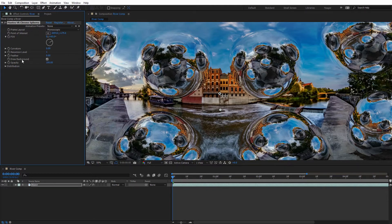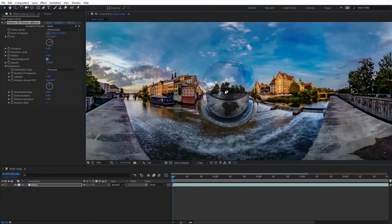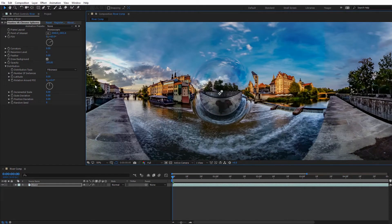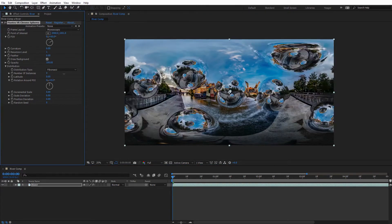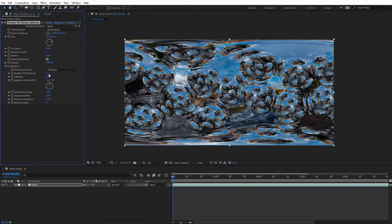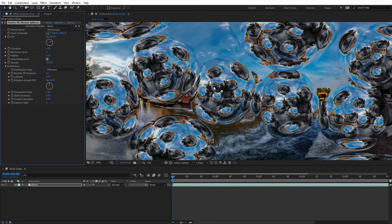Quite a few of the Mantra VR effects have distribution settings. Toggling this open, we see another set of controls. The first is the Distribution Type — currently set to Octahedron. I'm going to switch this to Fibonacci, one of the more common Mantra VR distribution types. This changes it to just one sphere, but now we can adjust the number of instances. So if I want more or fewer than eight, I can change that here. I'll increase it to 12, and you can see that adds more spheres into the shot — with all the different reflections on each sphere.